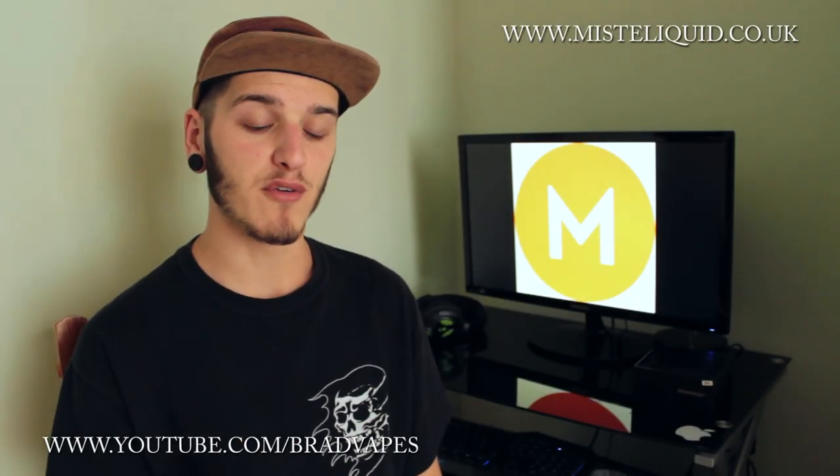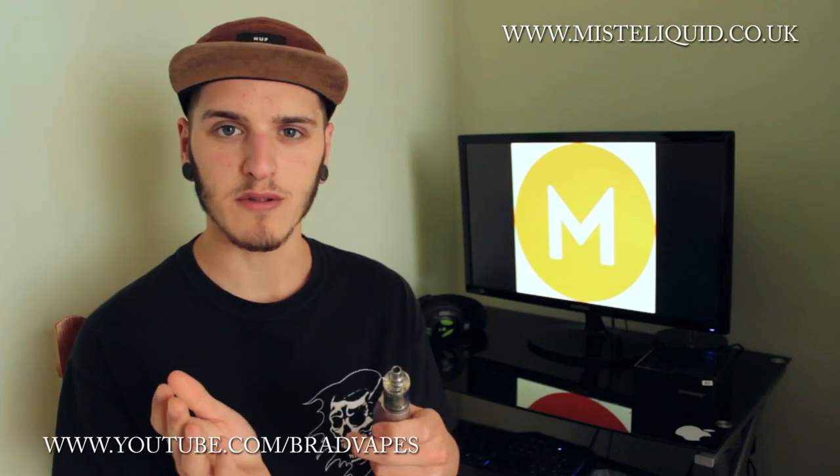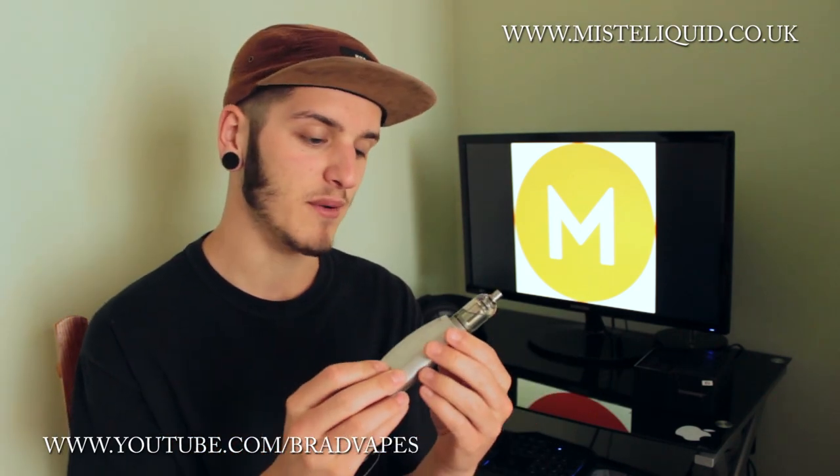What's up YouTube, Brad Vape here, back for another review. This time we're going to be checking out the Wismec Prazer — or it might be pronounced Presser. I'm really not sure, I'm really bad at pronouncing things, as you all probably know by now.